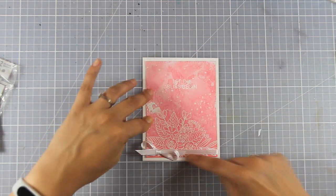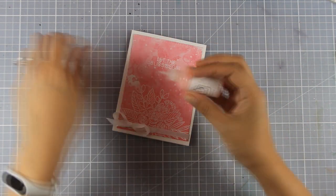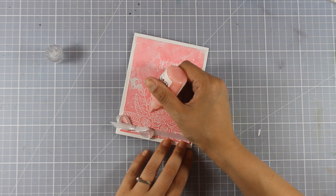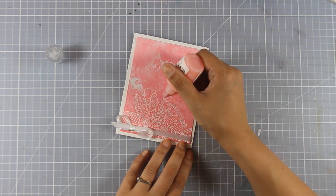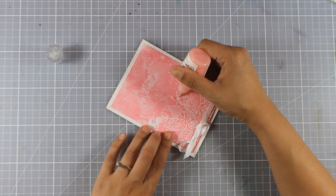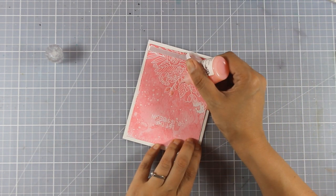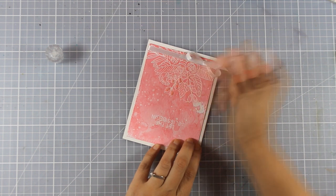For that finishing touch I always like to add on my cards, I'm going to use my Nouveau Jewel Drops to fill in some of the images. These Nouveau Jewel Drops are translucent but have a tint of color — they're a great finishing touch for any card.